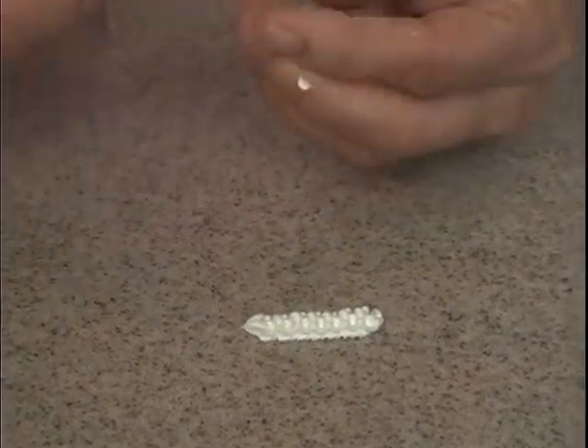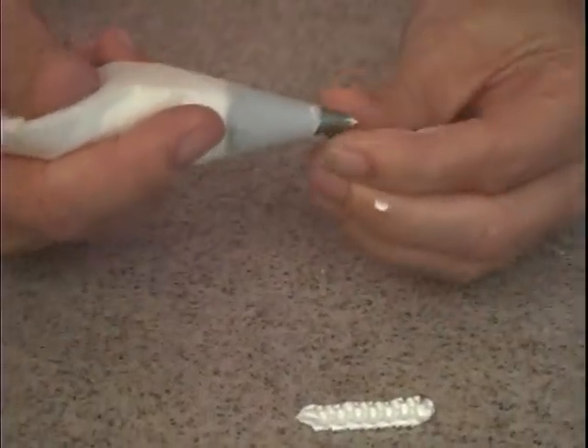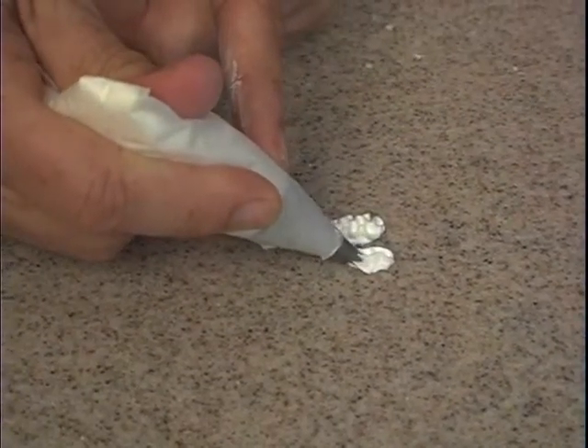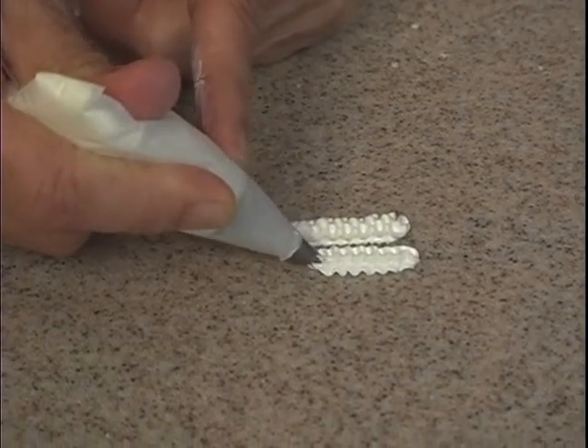What I'm going to do is adjust my tip and show you. I want to have a groove up, so let's try it again. There we go — you can see the difference.